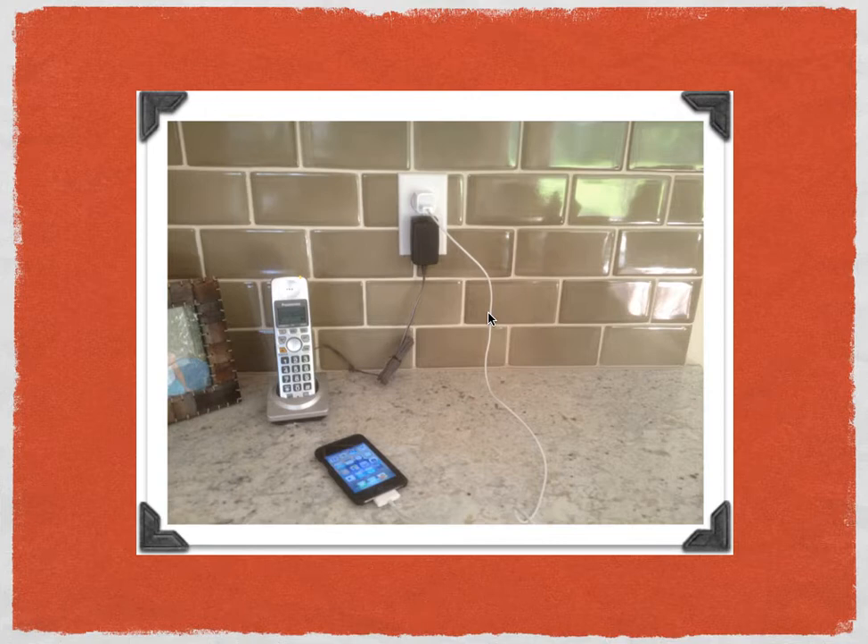Now you can plug in two iPods, an e-reader, and an iPhone all in one location and have them charging safely away from a boiling pot of water. I don't want my iPhone ruined by a boiling pot of penne pasta. So that's where the U-Socket comes into play, and I'll show you how to easily install it.